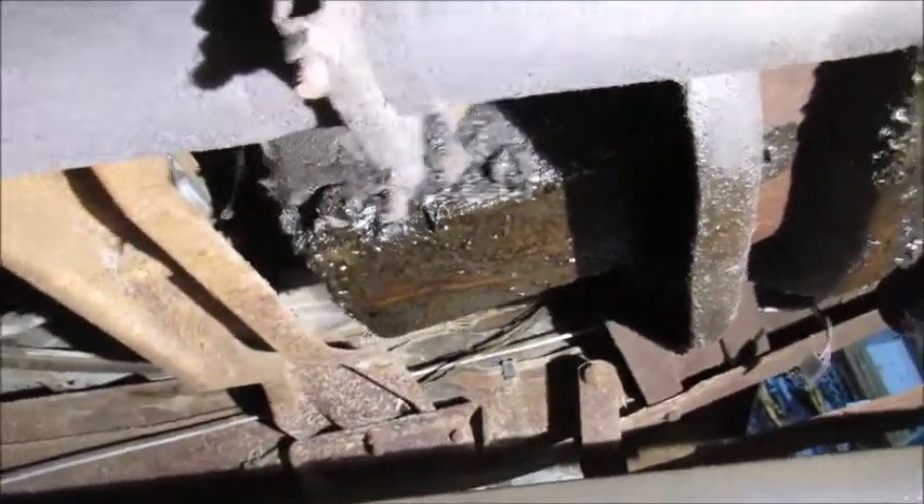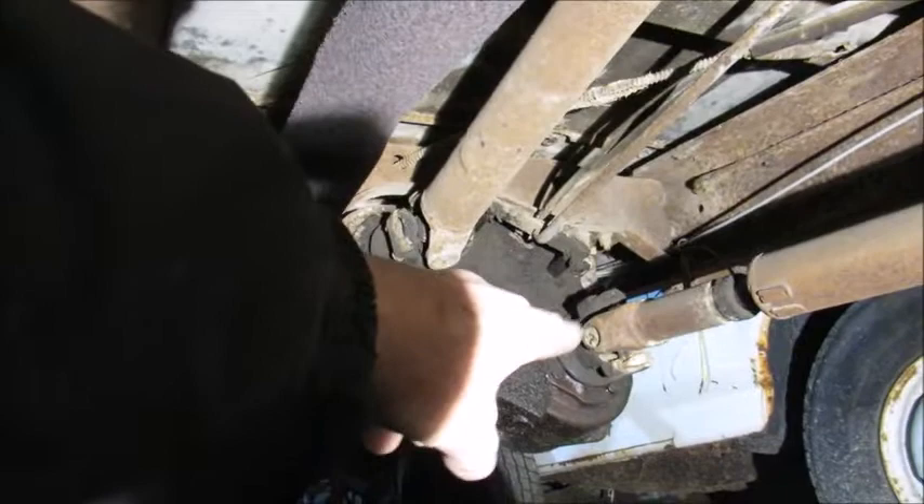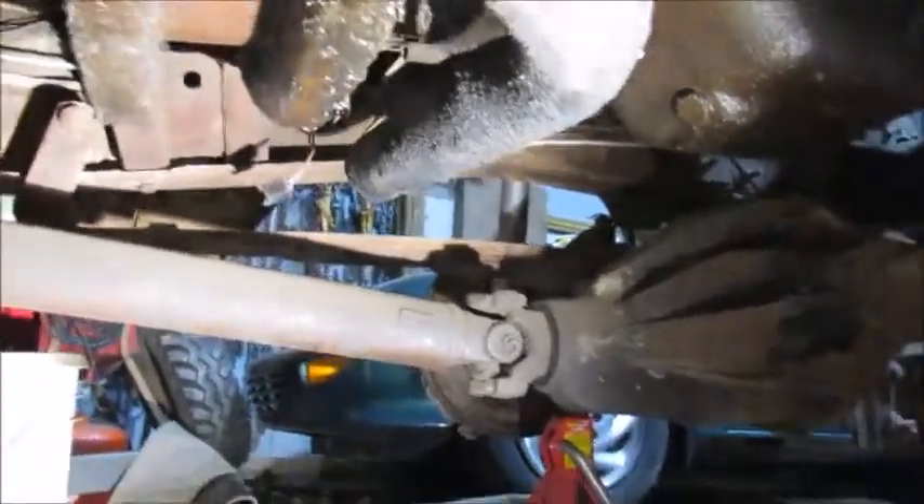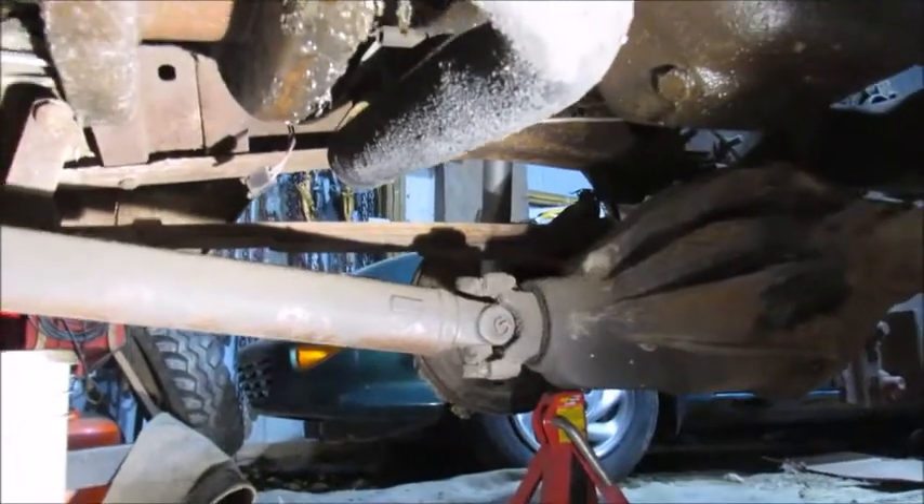So right here is my transmission and the end of it ends up about right in here. There's a short drive shaft that goes from the transmission to the transfer case back there. Then there's the drive shaft that goes to your front axle, and it goes up here to your front axle, and when you put it in four-wheel drive, it engages the front end.